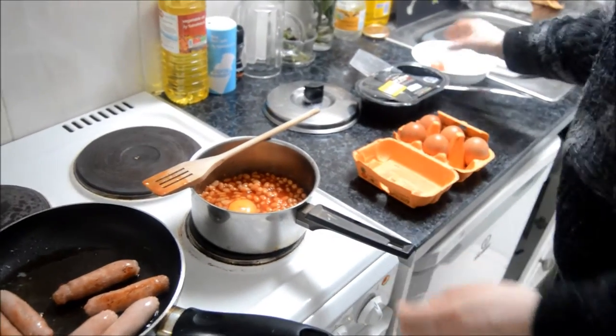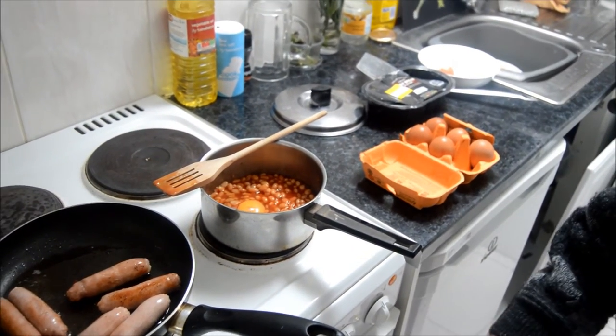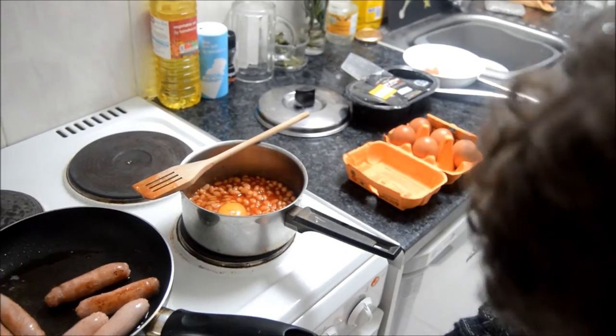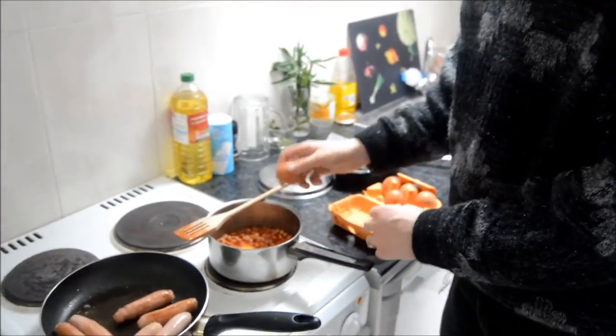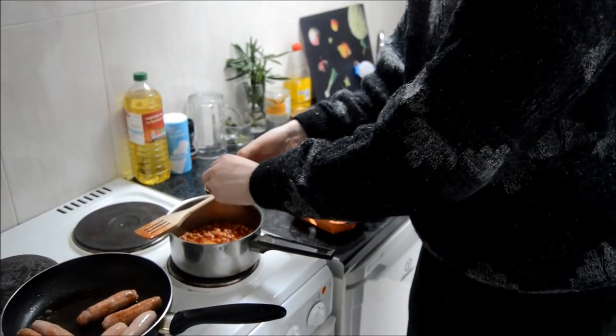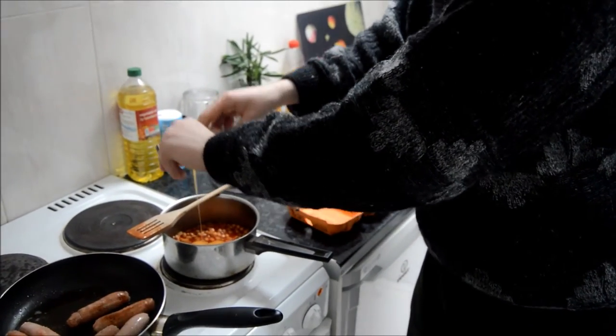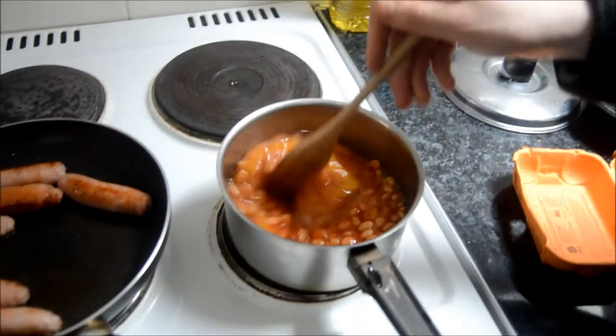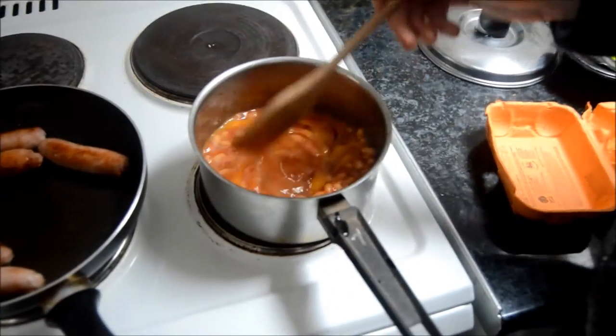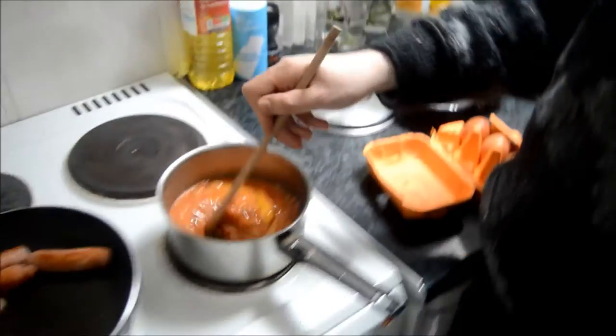And hopefully the heat's on. It doesn't seem to be making much movement. Turn that up a wee bit. And then I'm going to put another egg in. There's two people, so an egg each, which sounds about right. You could do more. We'll just leave that. I'm just pushing it around so the beans don't stick on the bottom.